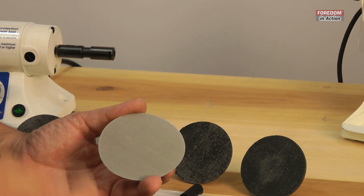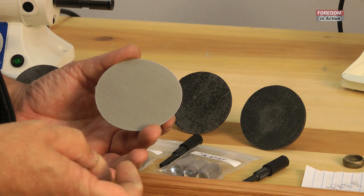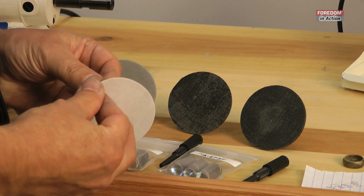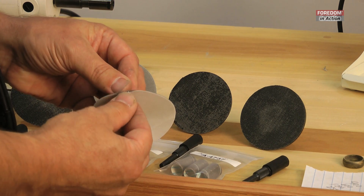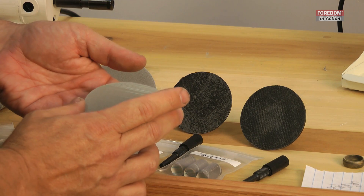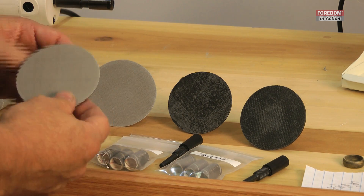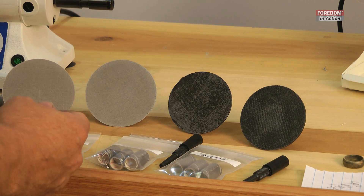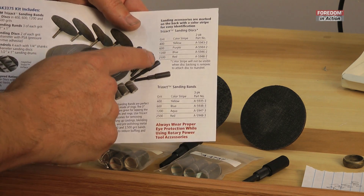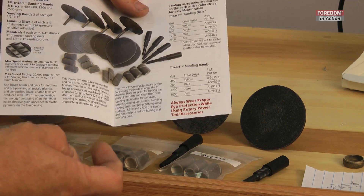If you're a metalsmith like myself, you'll find yourself working in softer metals like 18 karat and platinum, and it really comes in handy to have the 1200 and the 2500 grit. So I'm going to set one of these up on my PSA disk holder. It's a sticker, and if you notice on the back of these stickers, there's some color coding to help you keep track of which Trizac is which grit. The 400 grit has a yellow color stripe all the way down to the 2500 grit, which has a red stripe. Do yourself a favor and pay attention to that as you set these up.